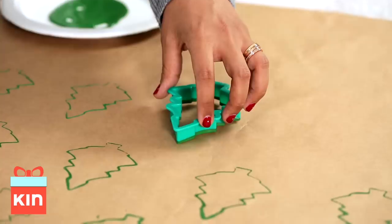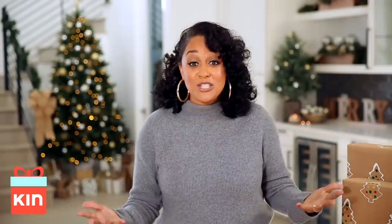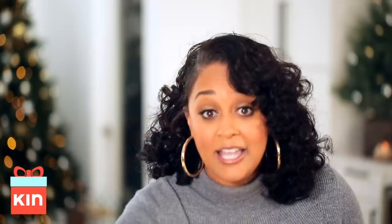See how easy that was? I think the kids would love doing this with their parents. You can't have a Christmas tree without ornaments, so this is Tia Mori's quick fix — I have a little trick for you. I am just going to use the back of this eraser on a pencil.